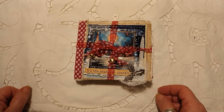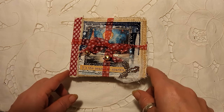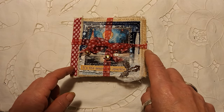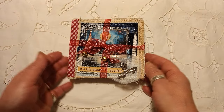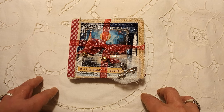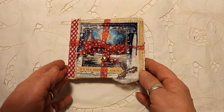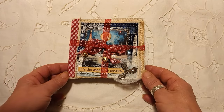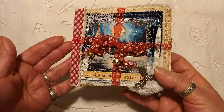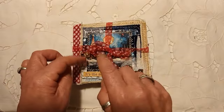Good morning everyone and welcome to Journaling Junkie. I'm here today to show you my latest little creation — it's a little Christmas-themed rag book. It measures five inches by four and a half inches. I absolutely love it. I got the idea from Crafting with Norma, who did a vintage style. This is a Christmas style and it makes a lovely little gift — a stocking filler or something like that. I've tied it up with ribbon to make it look like a little parcel, with little bells on the ribbon.